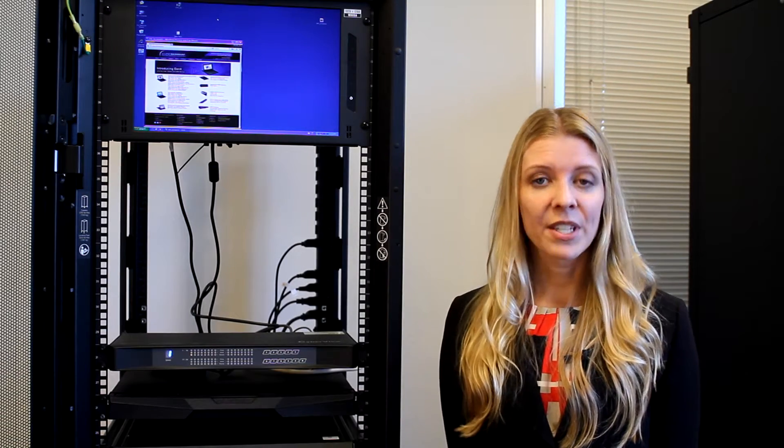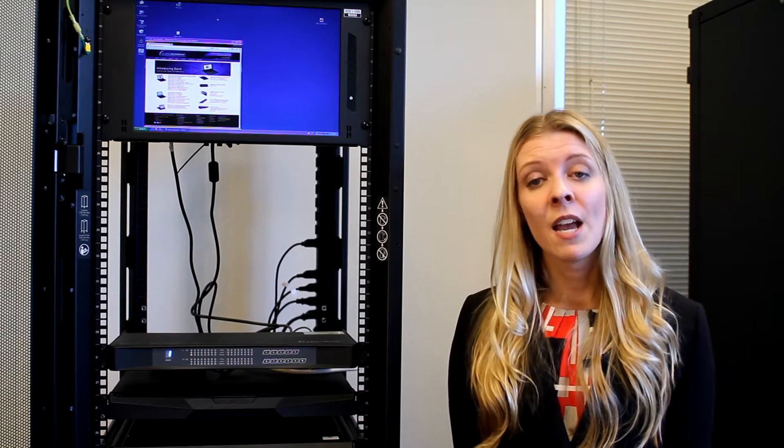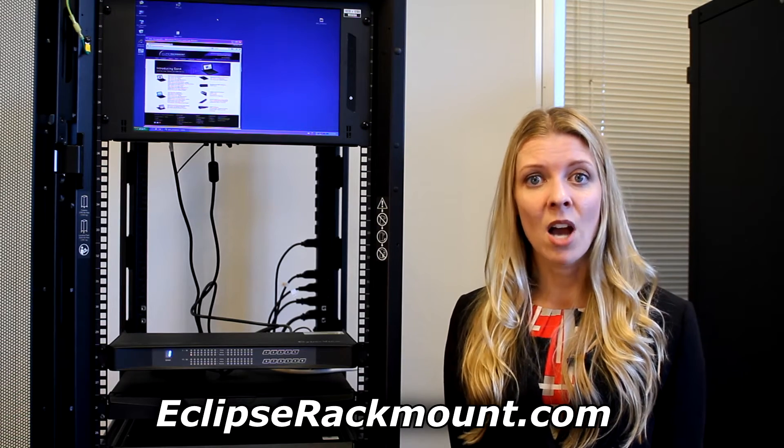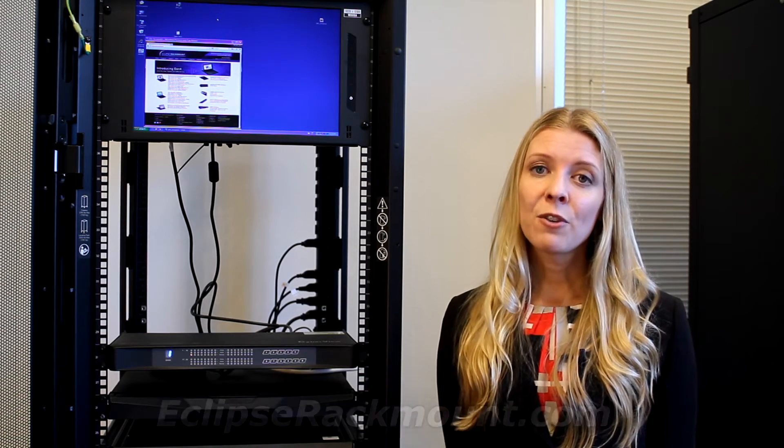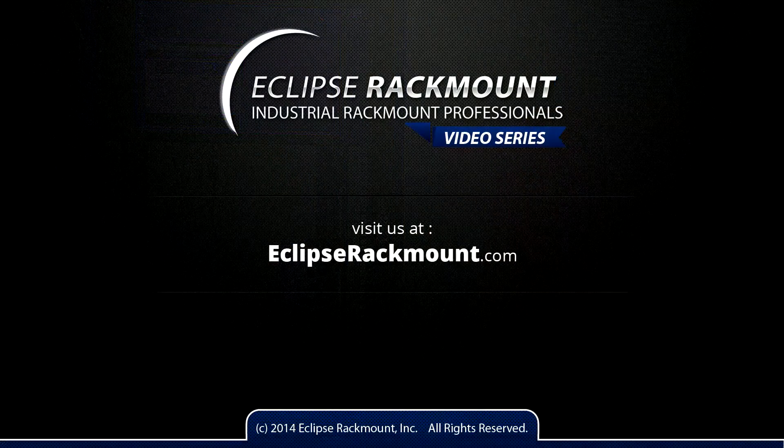For more information on the topics discussed in this video, visit us at EclipseRackMount.com or use the contact information below. Thank you for watching and be sure to check back for information and trends in the rackmount industry. Eclipse Rackmount — Industrial Rackmount Professionals since 2003.